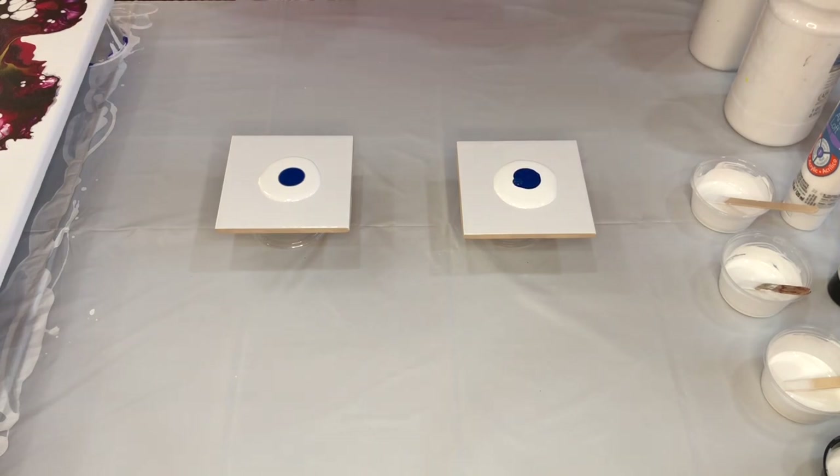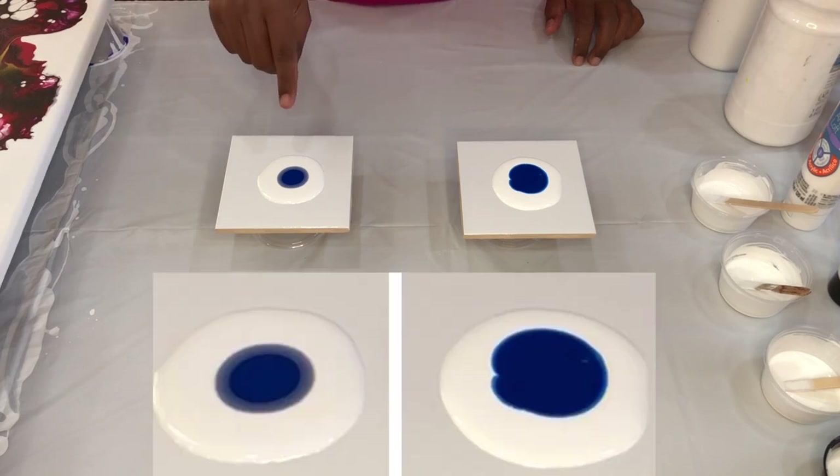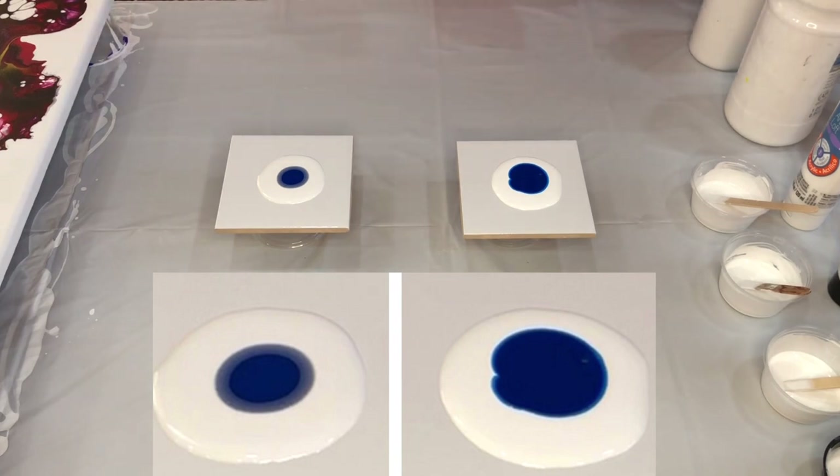Let's leave it like that for a few seconds. I can clearly see the blue is sinking into the white. You see a halo around it which is not seen in the second tile. Clearly the blue paint is sinking into the white on my first tile.